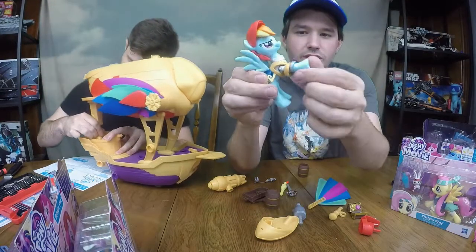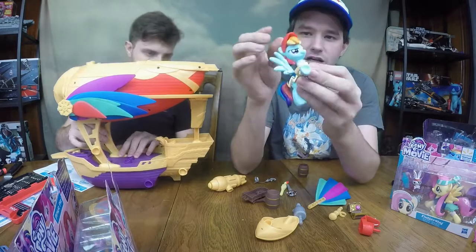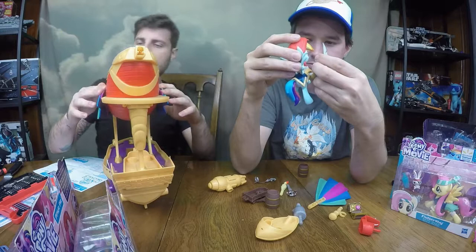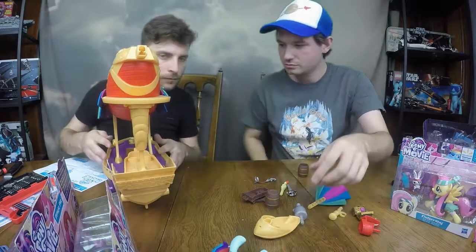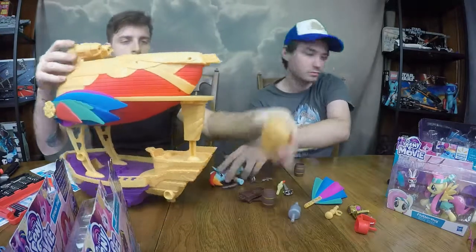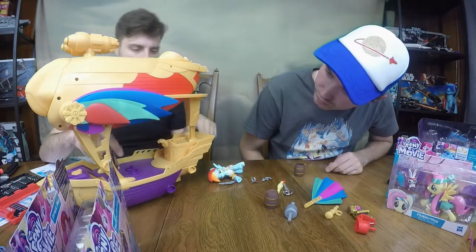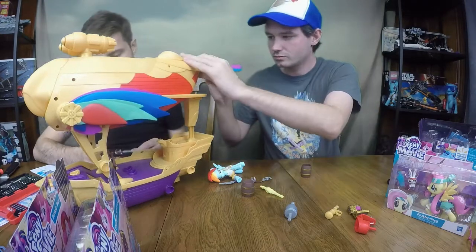The back legs are not articulated, but the front hooves actually are articulated really well. The wings are nice and bendy — really nice soft plastic here. The bandana is great. Overall, a really cool toy, especially out of the pony line.